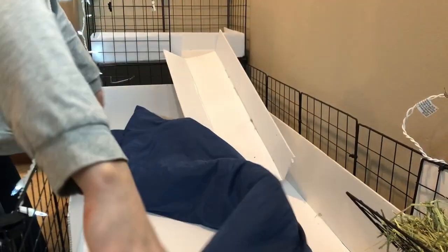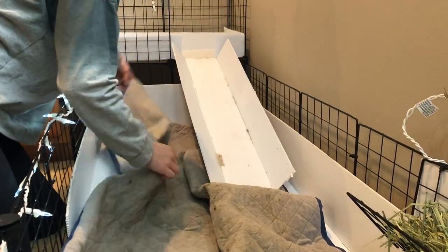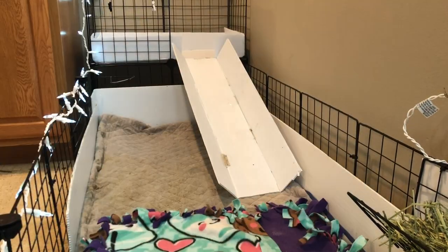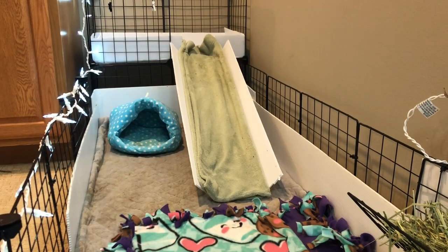So, now that the surface of the cage is cleaned, I am putting down the base liner. I normally switch out my base liner every week or so, just so it doesn't get super disgusting. And then I also put down these little ones in places like where their water bottle is, or where they poop most often.